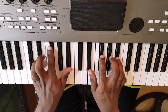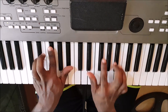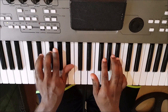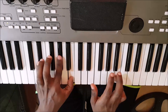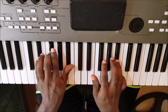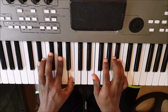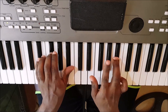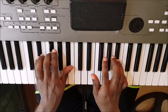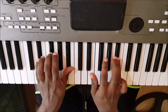Put both hands together. 1, 2, 3, 4. E-flat minor. 1, 2, 3, 4. E-flat minor. 1, 2, 3, 4. E-flat minor.